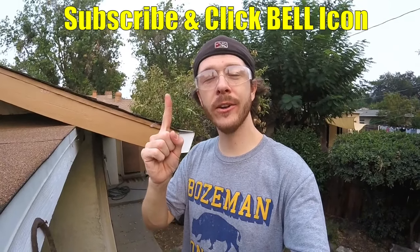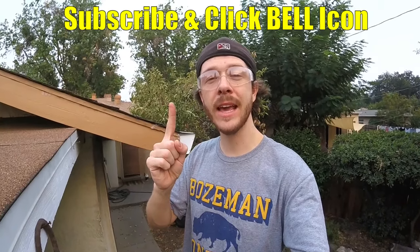Alright guys, and that is how to repair and replace a rotten wooden fascia board. If you guys are new to my channel, do me a favor, click the subscribe and the notification bell so you can get all my new videos. Give the video a like too if it helped you out. Thanks for watching — Johnny DIY, keep on doing it yourself guys, take care.